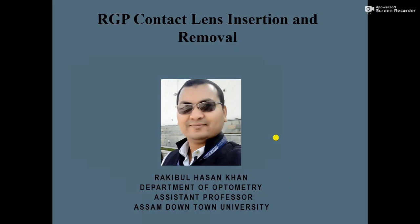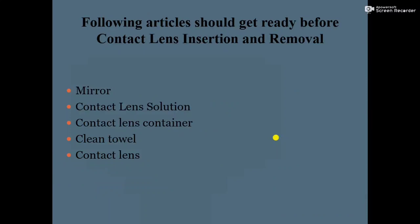Hello everyone, I am Rakibul Hasan Khan. In my previous video I discussed soft contact lens insertion and removal procedure, and today I am going to discuss RGP contact lens insertion and removal procedure.